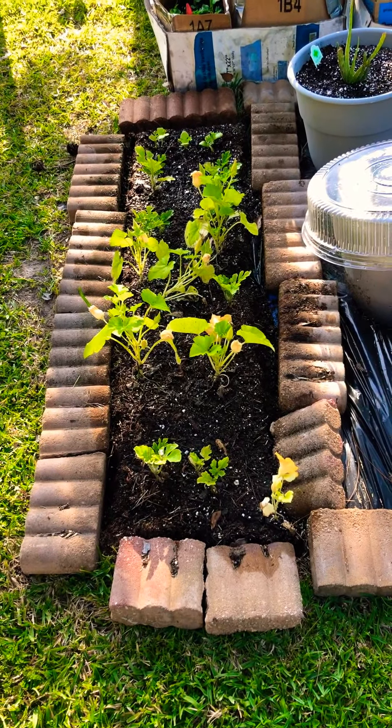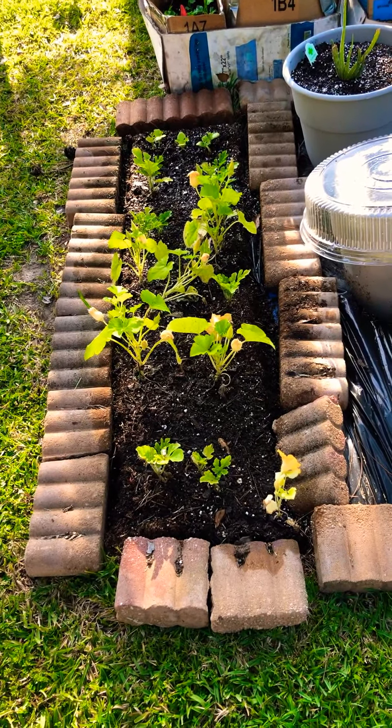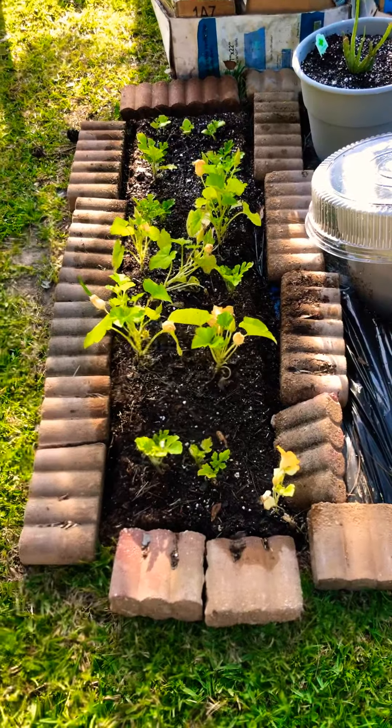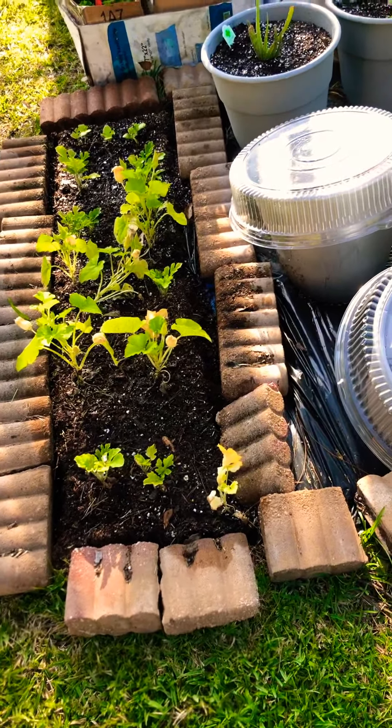I think the bricks were becoming too hot and the plants were wilting a lot. So I laid them down until they started thriving and blooming, and now they're starting to take off a little bit.